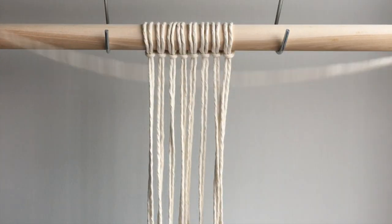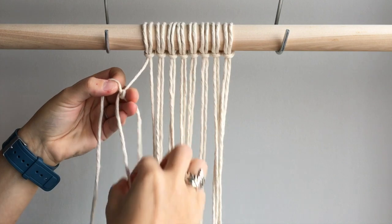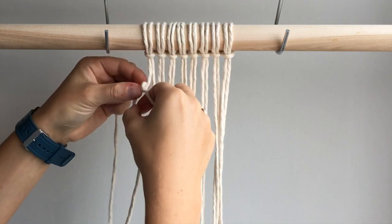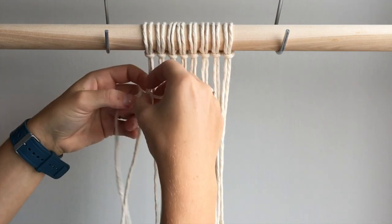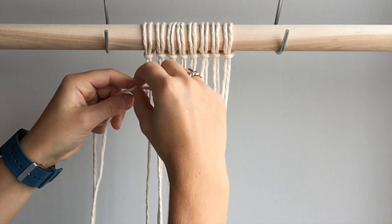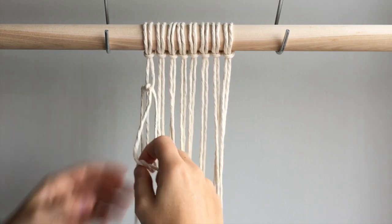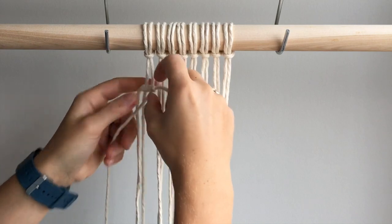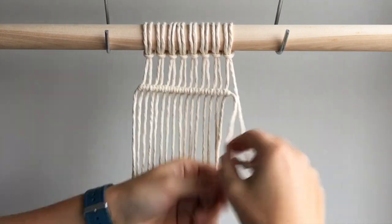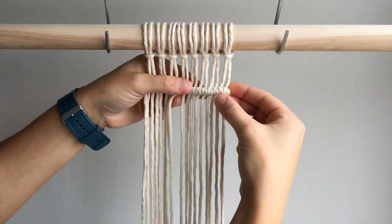Another way to tie double half hitch knots is to tie your working cords along a filler cord that is not attached to your piece of work. A lot of macrame weavings use this technique. You can either leave the filler cord as is, or you can tuck each side into the back of your work.